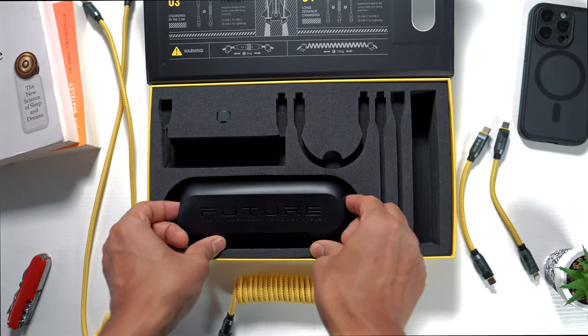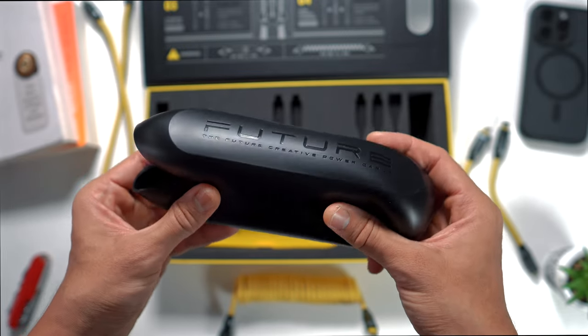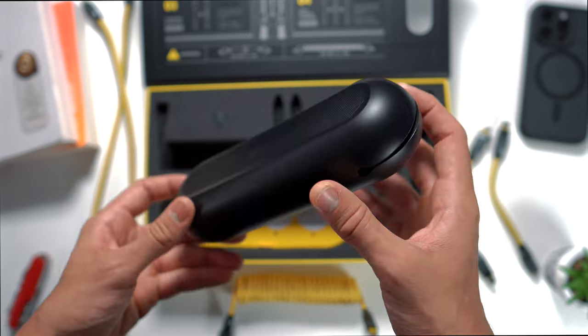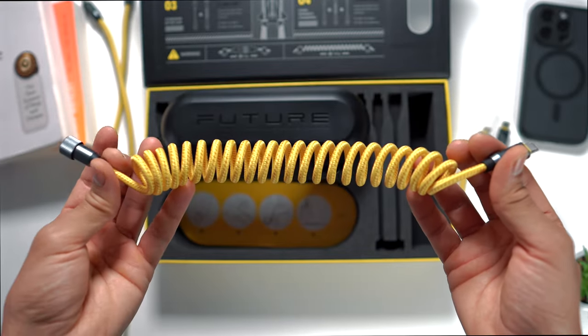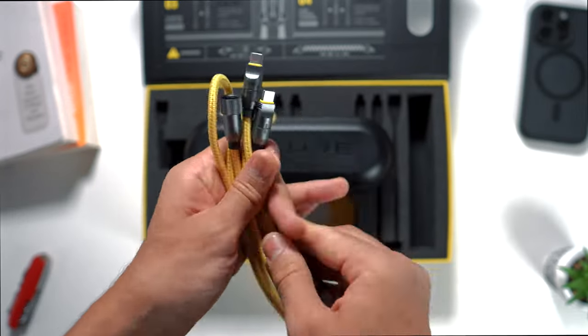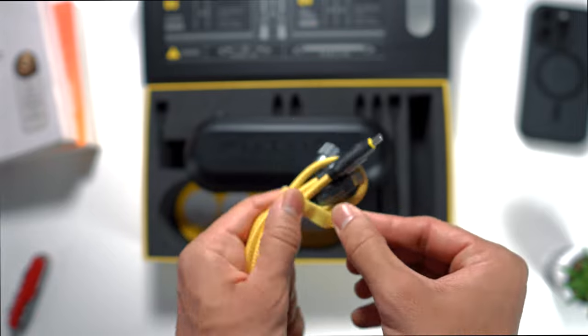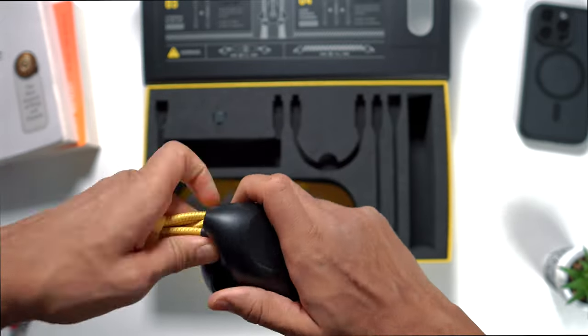When traveling or commuting, all the cables can be carried compactly in the silicone travel case. It's nice and soft with a squishy feel to it and has an opening on the left side. To fit all the cables in properly, grab the spring cable and attach the ends together, then grab both short cables and attach them to the extension cable using the velcro. Now you can slot the cables into the travel case and then into your backpack.